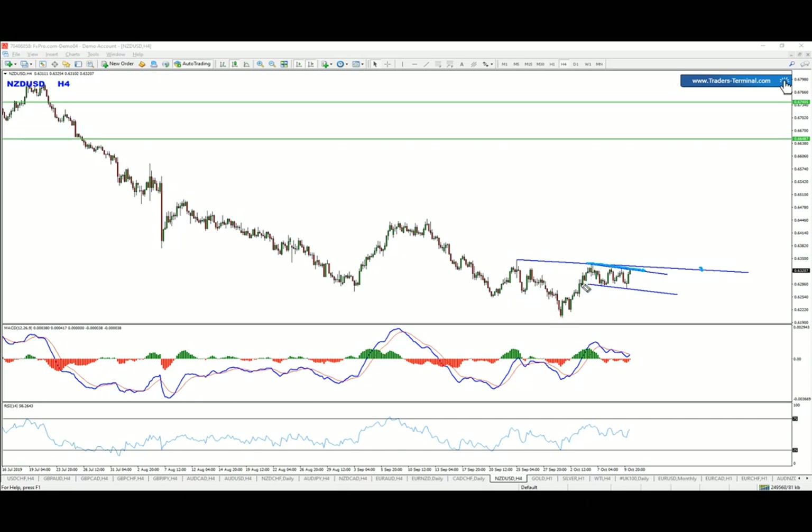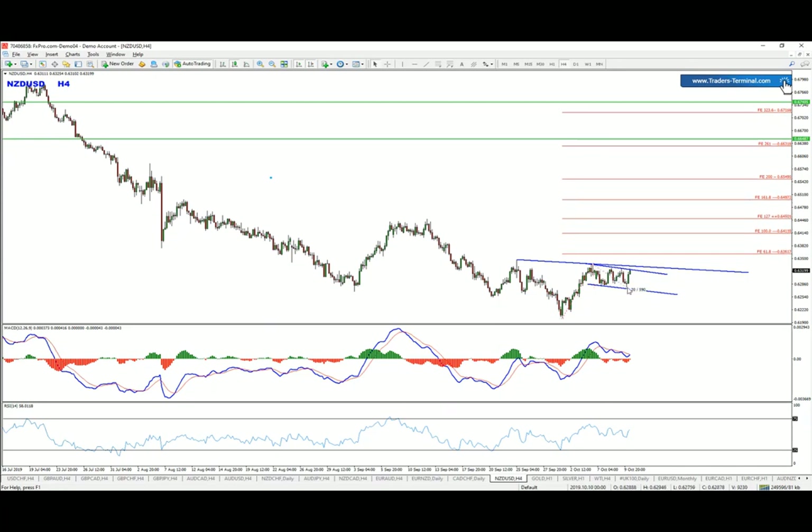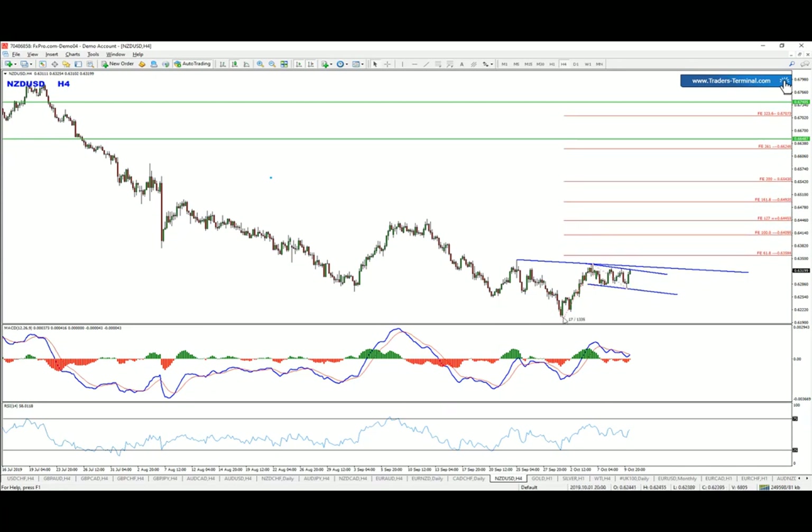The flag breakout should be providing us with bullish pressure upwards. In terms of targets, we can check the first leg and the Fibonacci expansion based on that, which gives us multiple levels on the way up.